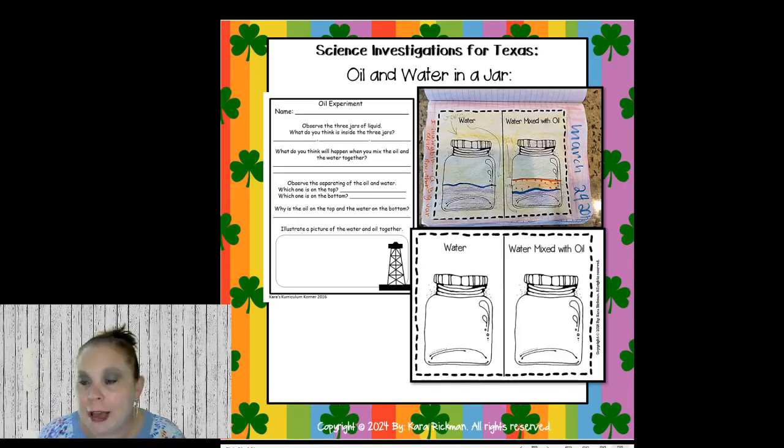That's what we do for Texas symbols. On Fridays I do what's called Fahrenheit Friday — my day to do a science investigation. We do an oil experiment because oil is one of our natural resources. We predict what's going to happen when oil is added to water — is it going to sink or float?